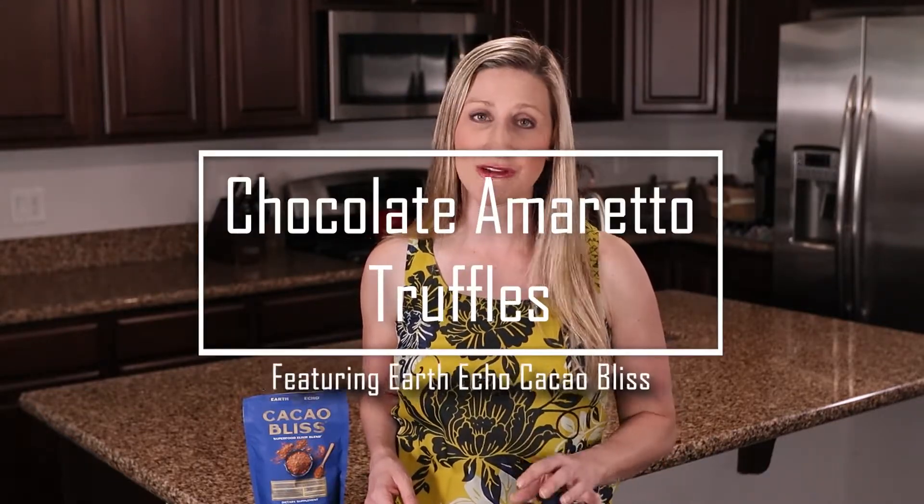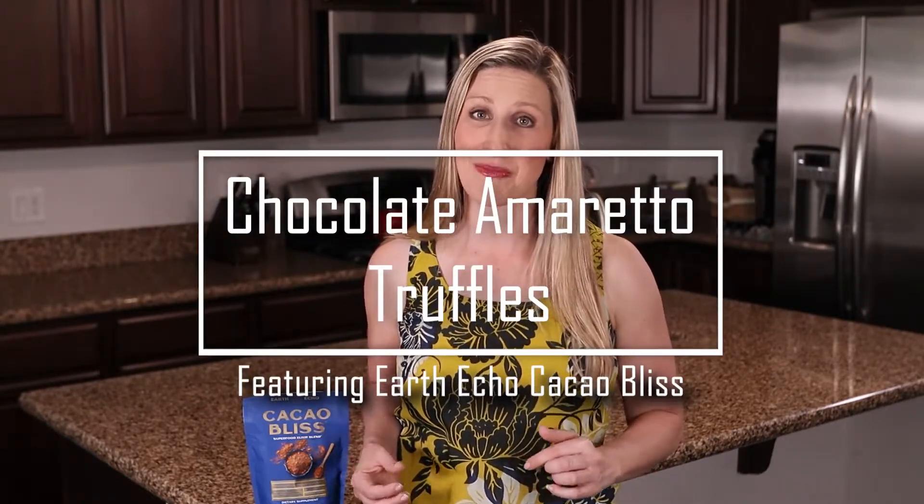Hey y'all, it's Amanda here at Recipes Worth Repeating, and today I am featuring a really special product on my YouTube channel called Earth Echo Cacao Bliss. I'm going to show you how to make these amazing chocolate amaretto truffles using the cacao powder.